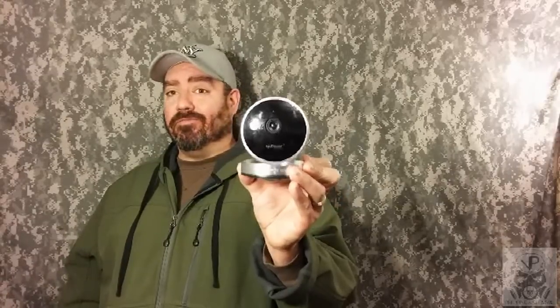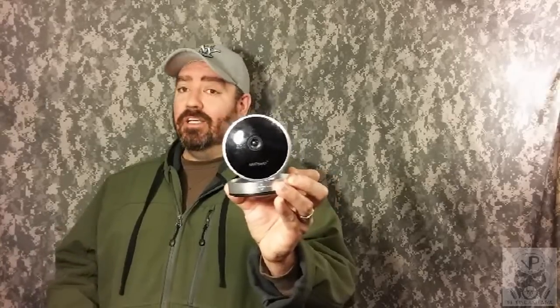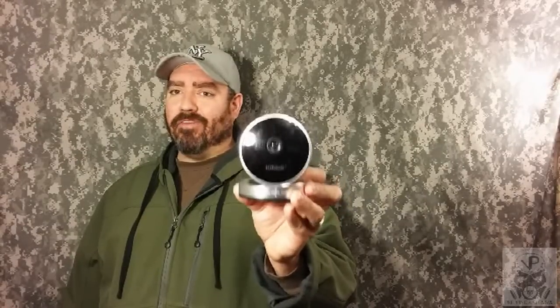This camera does so many different things — $42, 10 minutes to set up from out of the box to fully functioning on your smartphone. It works with Apple phones, it works with Android phones. I am amazed at how simple, how inexpensive, and how fully functional this camera is. I'm Howard for VP Prepping and Survival — find me on Facebook, Twitter, Pinterest, Instagram, Tumblr, and YouTube. Remember, in any survival situation, you don't just want to survive, you want to thrive.